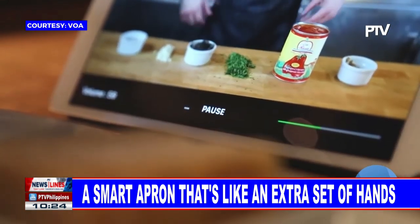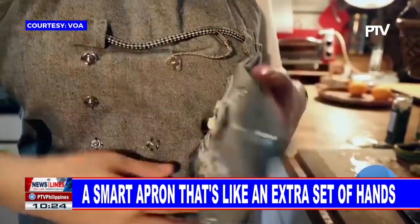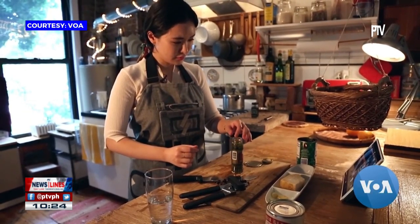For Oh, the best creations are equal parts design and tech. The electronic module detaches so that the apron can be thrown in the wash. My apron looks like just a normal apron. It's a recipe with delicious results.